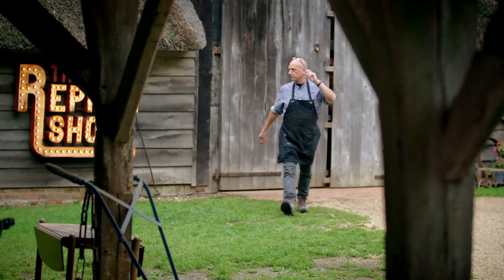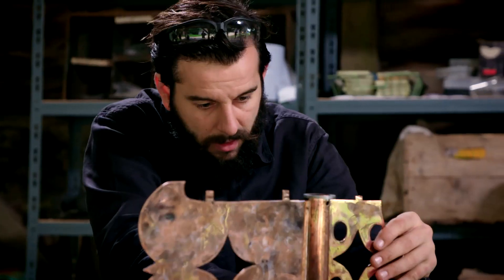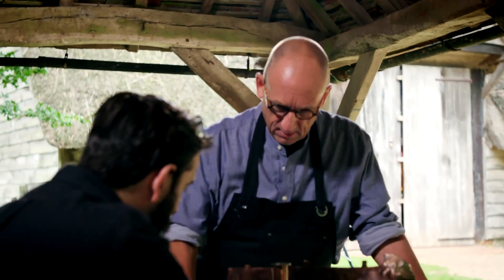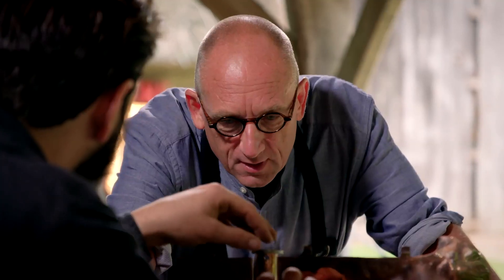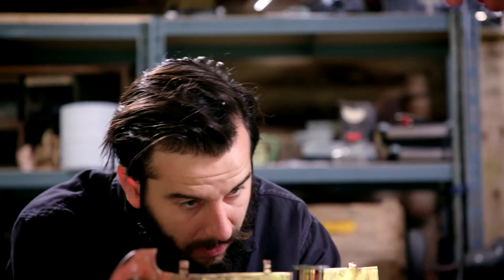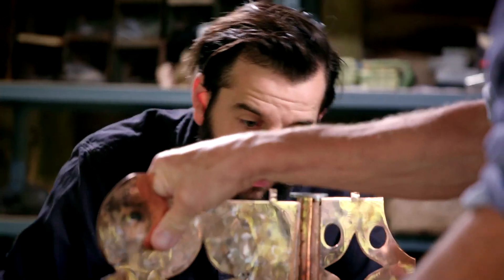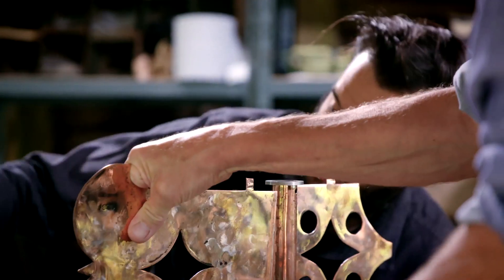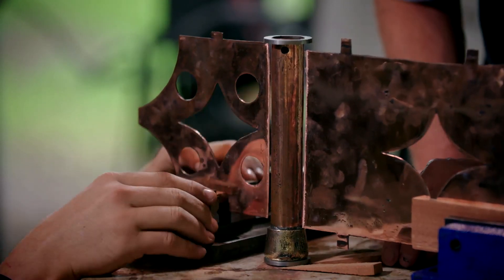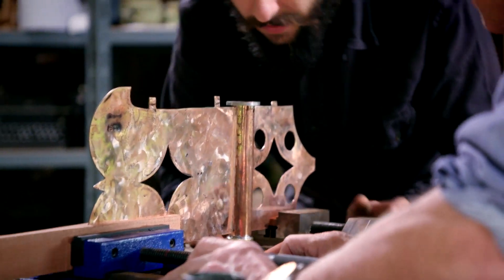But with his area of expertise lying more in the welding of steel and iron, Dom has called upon Steve, who's more used to the delicate soldering of precious metals. Hey, Steve. Let's get it all into position. This is a fairly critical point — if the pieces are not perfectly aligned, the newly soldered joins will break when the wedges and clamps are removed. You're a bit low. This is a bit of a fiddly job. I'm glad you're here to help.